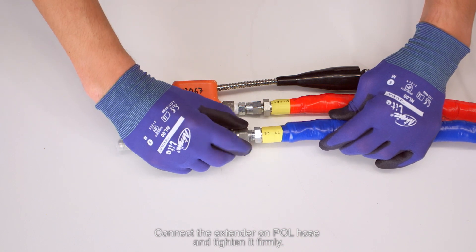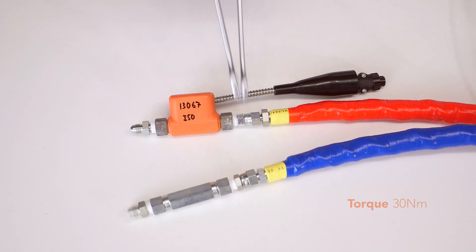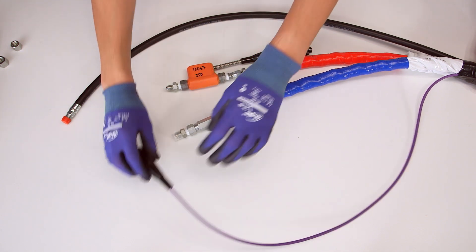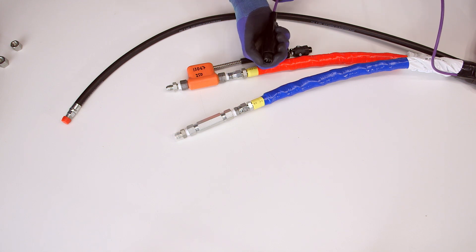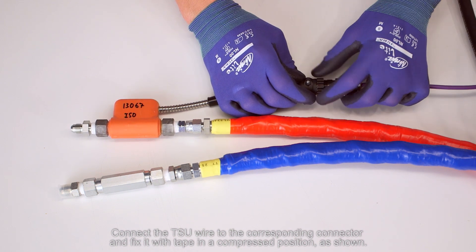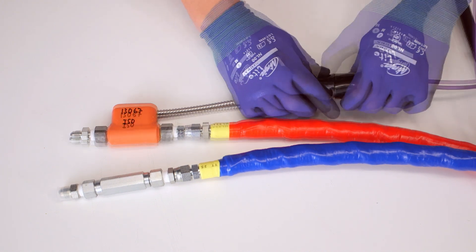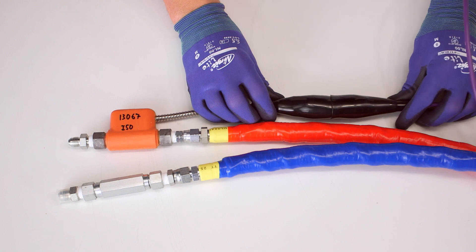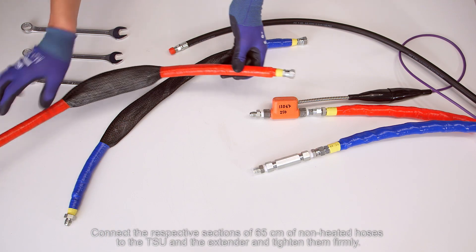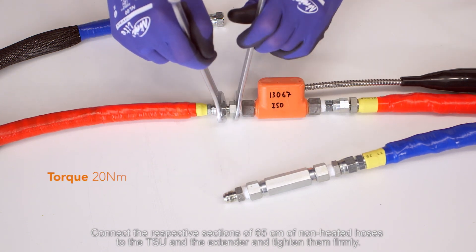Connect the extender on the polyol hose and tighten it firmly. Connect the TSU wire to the corresponding connector and fix it with tape in a compressed position, as shown. Connect the respective sections of 65 cm of non-heated hoses to the TSU and the extender and tighten them firmly.